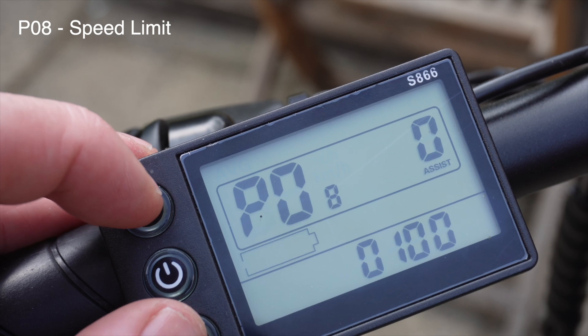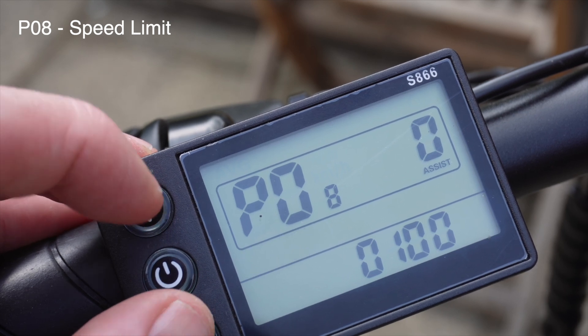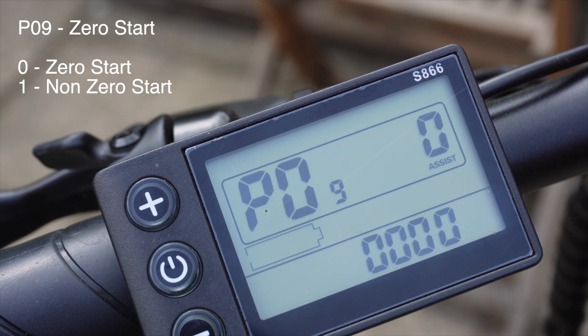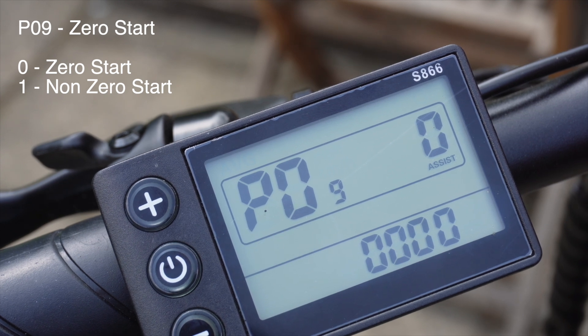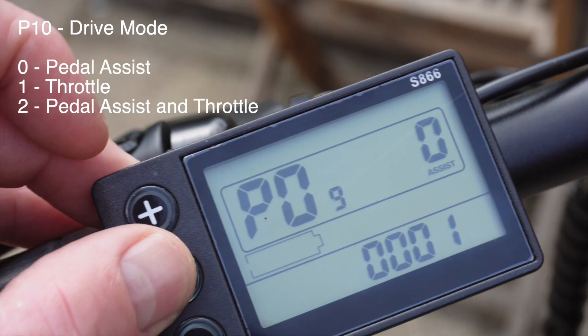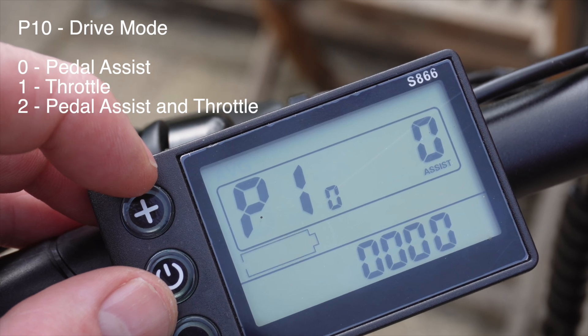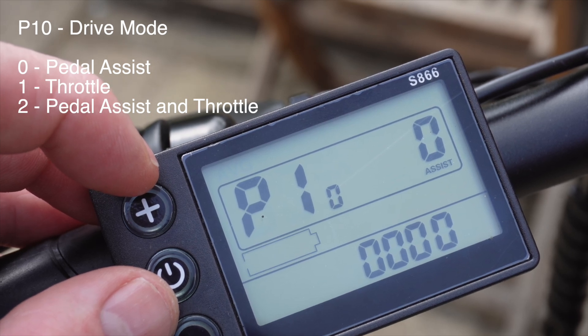P08 is the speed limit, which is currently set to 100. P09 is zero start or non-zero start: zero is zero start and one is non-zero start. P10 is drive mode: zero is pedal assist, one is throttle, and two is pedal assist and throttle.